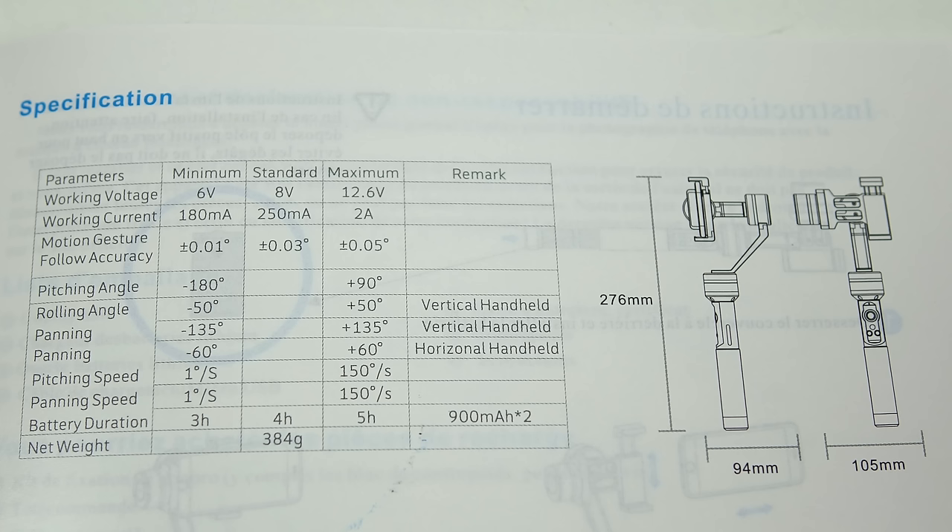Here's the page with the specifications. You can see that the battery life is somewhere between three and five hours, which is quite good, and remember you get two sets of batteries for it.